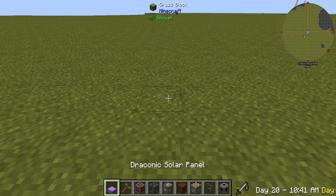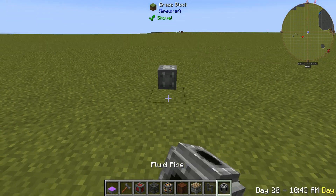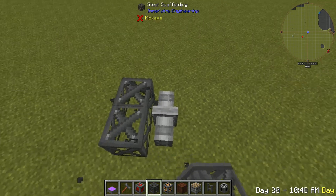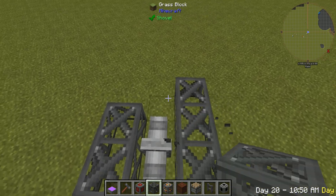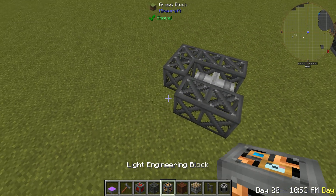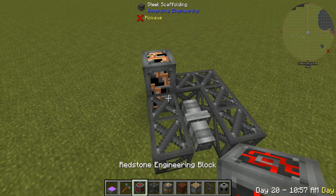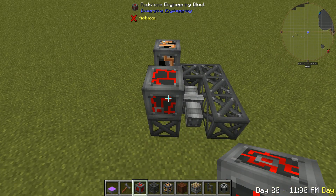First you're going to put down your fluid pipes like this. Next you're going to put down steel scaffolding in this little pattern right here. You're going to put your light engineering block in the corner and put another one on top of that. Then you're going to put your redstone engineering block right here.